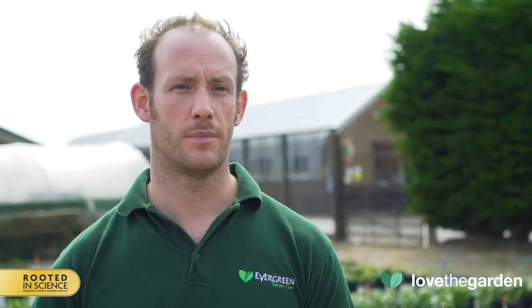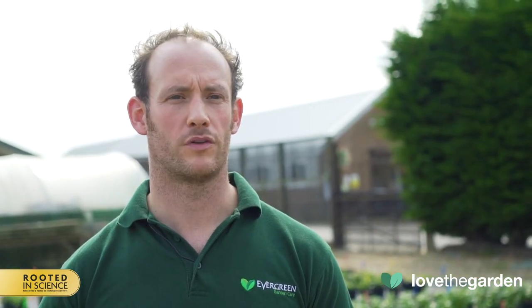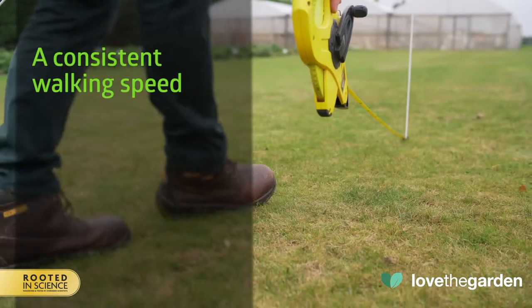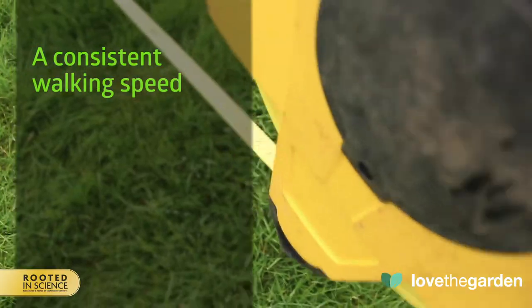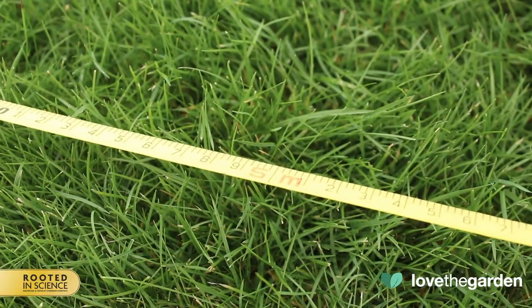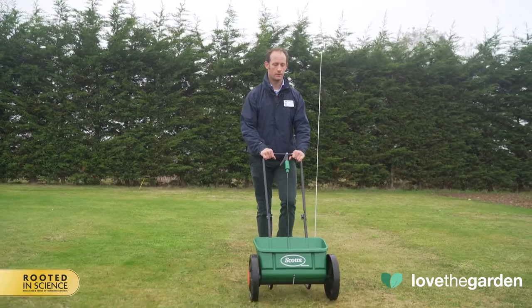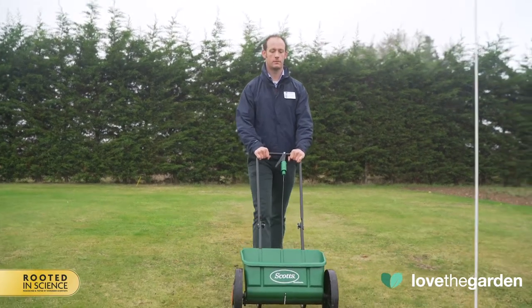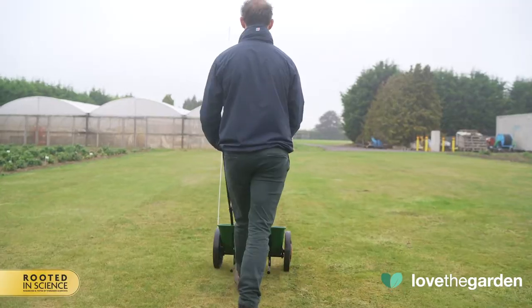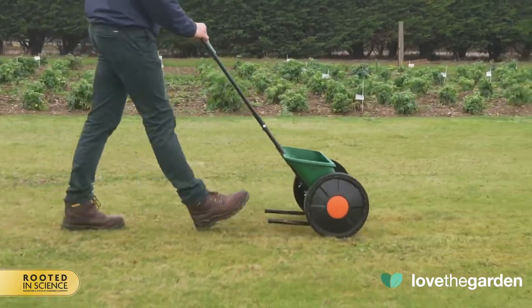Application rates can vary depending on the product, its setting, and your walking speed, so it's best to time your walking speed before you apply the product. The trick is to apply the product evenly, and this is based on your walking speed. For this spreader you need to cover one meter per second. We recommend placing two canes five meters apart and walking between them pushing the empty spreader. Practice until it takes you five seconds to cover the distance — once mastered, this is the speed you need to walk whilst applying the product.